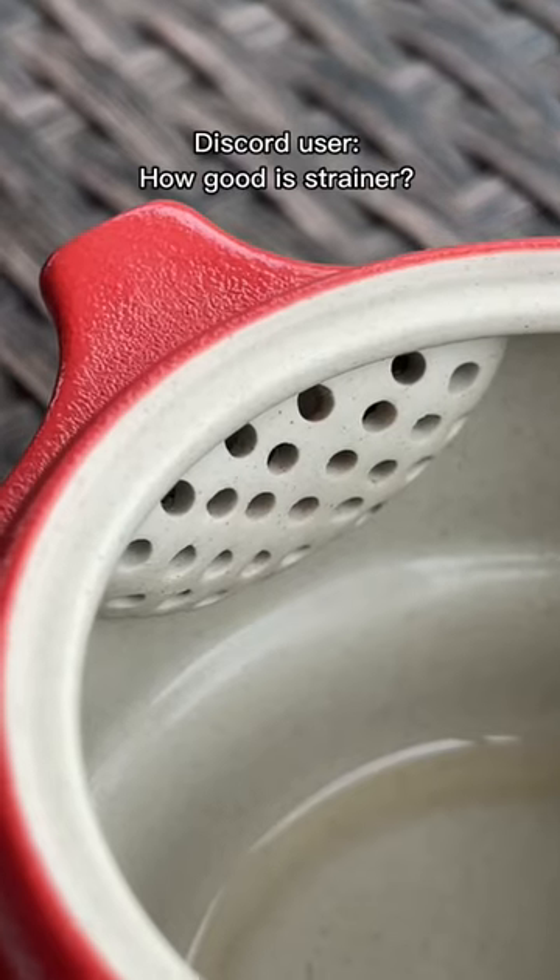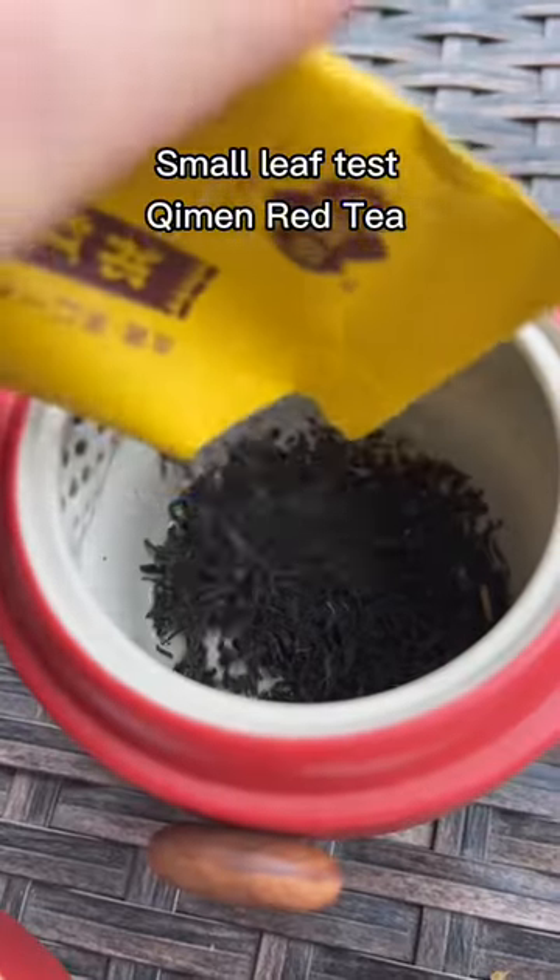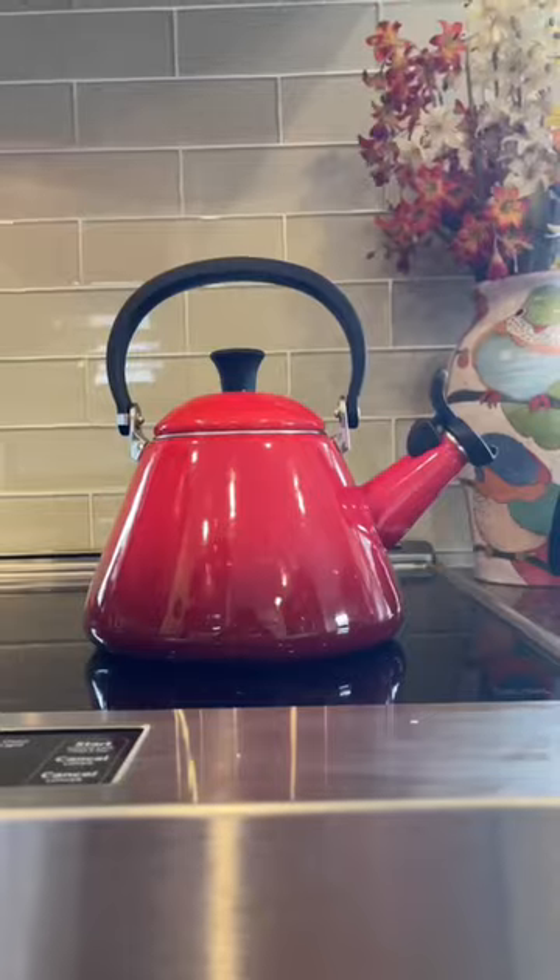Somebody on the Discord asked about the filter and whether it would catch really small leaves, so I actually picked the smallest leaf tea that I have — it's a chimen red tea. Really pretty, but very small leaves.